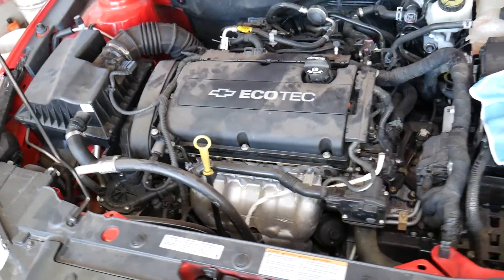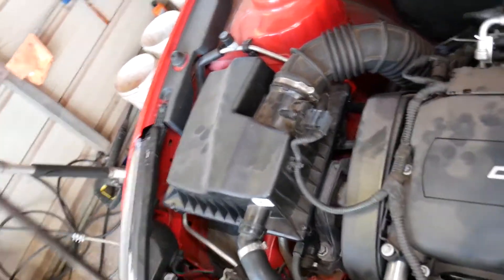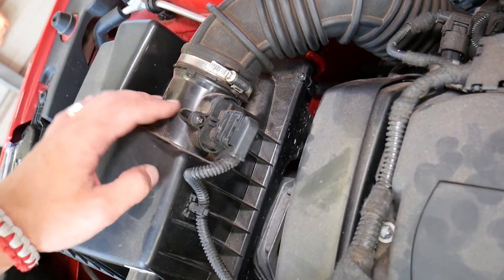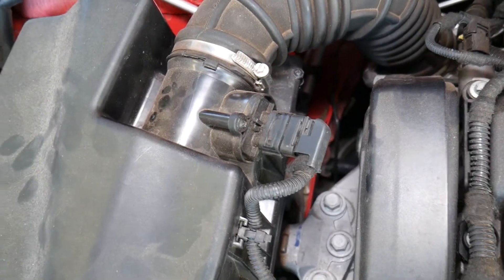Looking at the engine, this is the 1.8 but even if you have a 1.4 the procedure will be the same. You have your air filter box, and past your air filter box is your intake boot, and right before the intake boot you have one sensor. This is called the mass air flow sensor — it detects how much air goes into the engine.